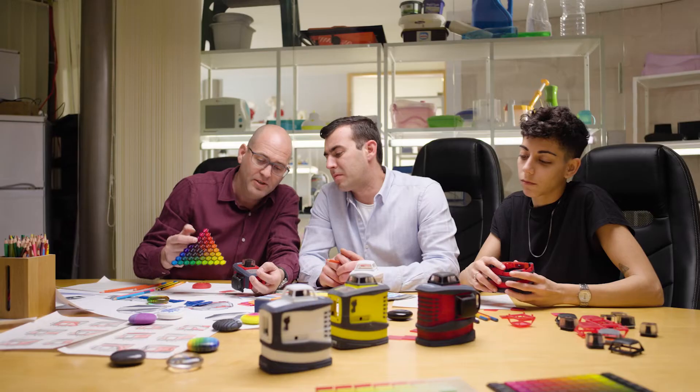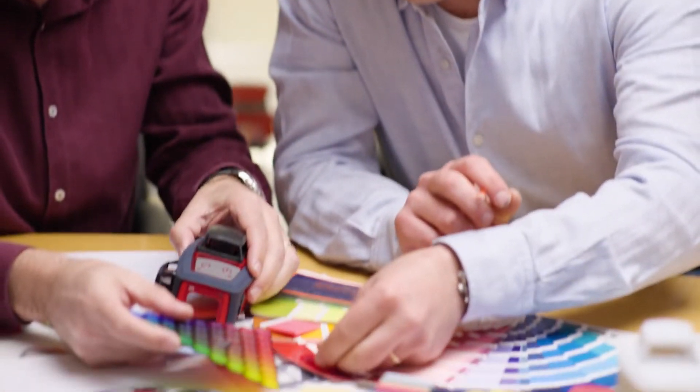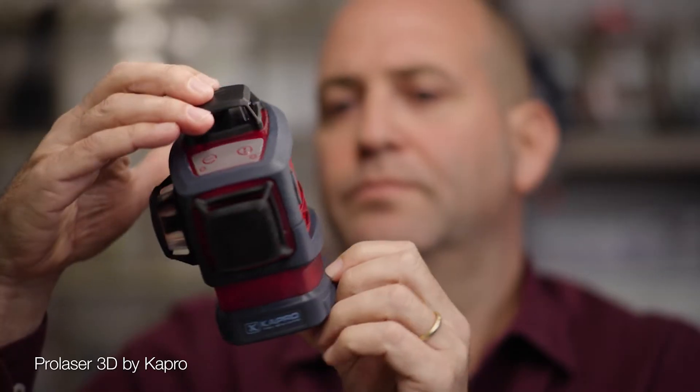Throughout the process, we use it as a communication tool between us and the client. Changing from single-color to a multi-color printer was a game-changer. And today, unlike in the past, we can print and simulate prototypes in half a million colors.